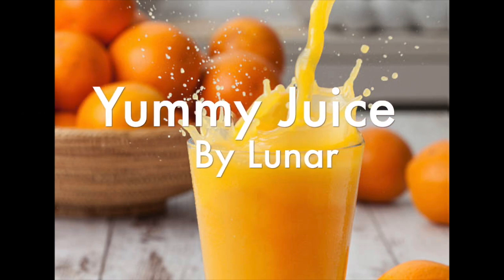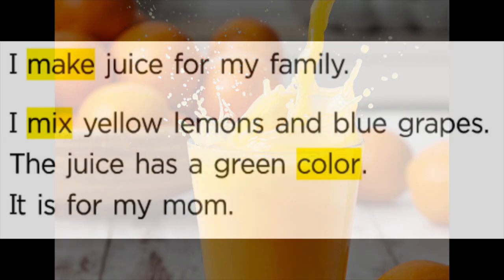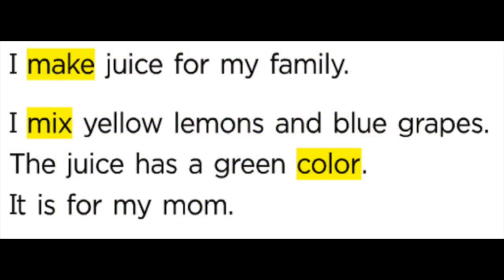Hi, my name is Luna. Yummy juice. I make juice for my family.